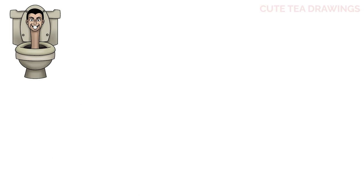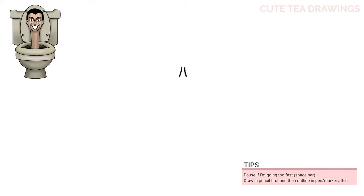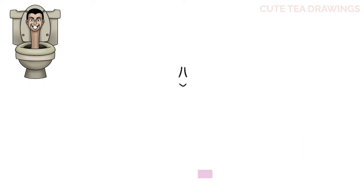I'm going to first start off by zooming in on the head. Let's start with two curves down and out for the nose bridge. Then let's hop below and draw a pointed curve and then curves on the sides for the nostrils.